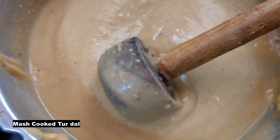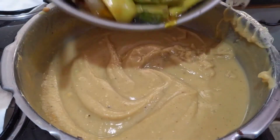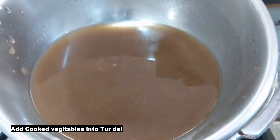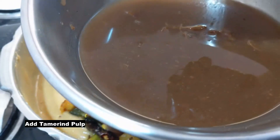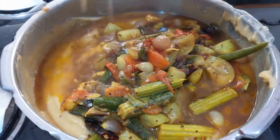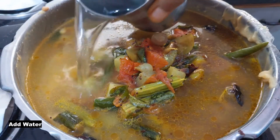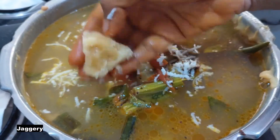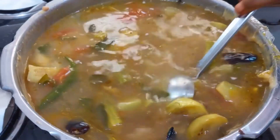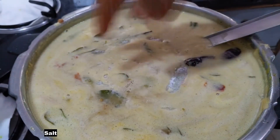Add the vegetables in the middle of the pot. Add the water and make a powder consistency. Cook on medium flame. Add the sambar powder.